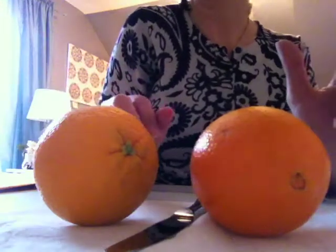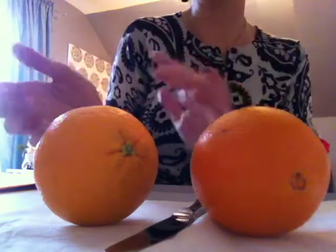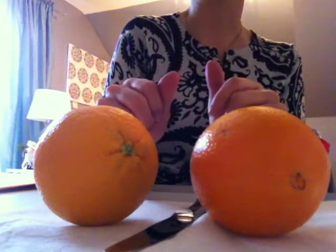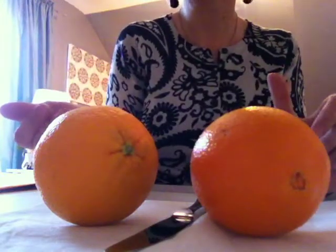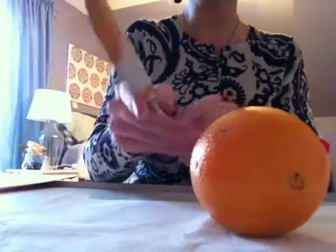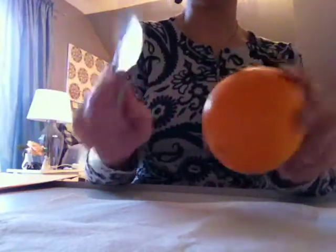It kind of made more sense and it seemed to be somewhat easier. So I'm going to show you how I cut an orange, and then show you the new way that I saw. I'm just curious — is this really a new way? How have I missed this my whole entire life? Does anybody else cut their oranges this way? What you will need is an orange, a paper towel for the juicy mess, and a knife.